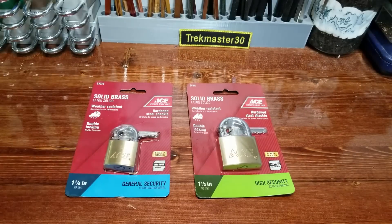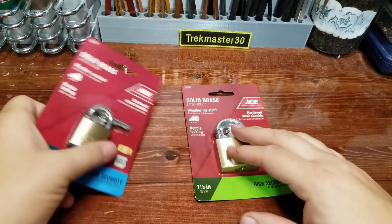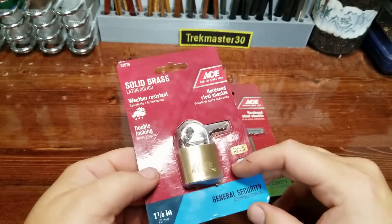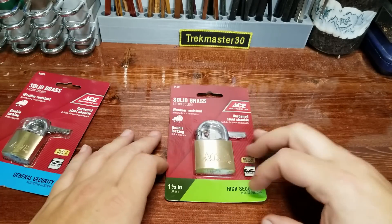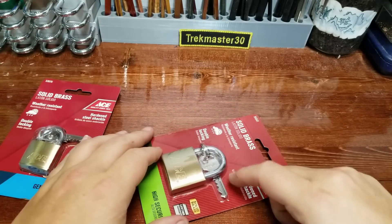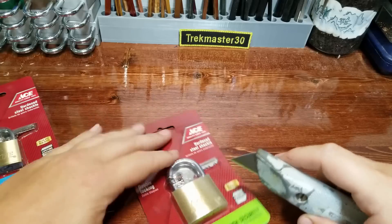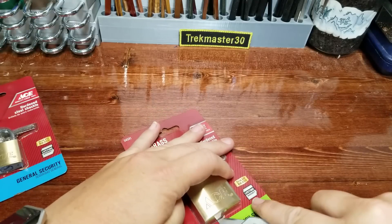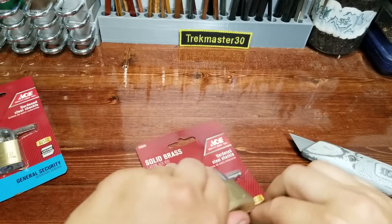Alright everybody, welcome back. We've got another Stock Lock Sunday - still working on the ACE padlocks. If you guys remember, last week this one put up a pretty good fight and I was really happy with how it turned out. There were some nice spools in there, so I'm expecting the same kind of thing in this one. This one says it's high security, the other says general security, so maybe this one will put up even more of a fight. Let's go ahead and slice it open.